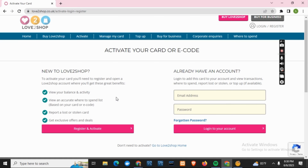However, if you are new to Love2Shop, you have to go on the left side and click on Register and Activate. And just by following a few steps, you will be able to activate your card or e-code.